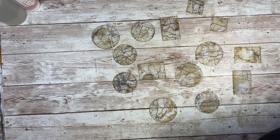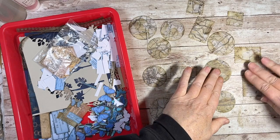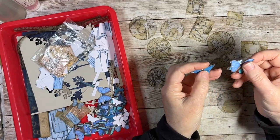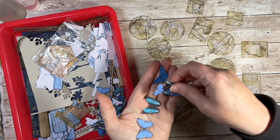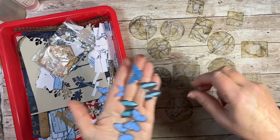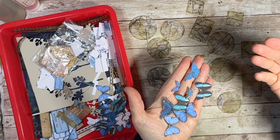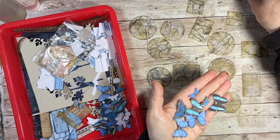I've got some bits and bobs to cover them with in my little tray. It's a blue themed journal so I've got lots of blue things — these blue butterflies. I just had a little look on one of the sites I go to for copyright-free images and found some different blue butterflies. I resized them so I've got them in different sizes and in different shades of blue, but the paper's got different shades of blue so they're perfect.